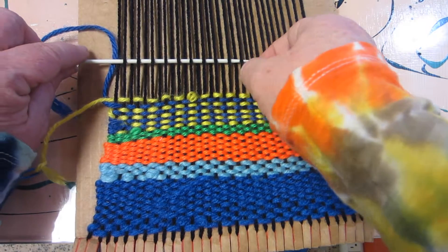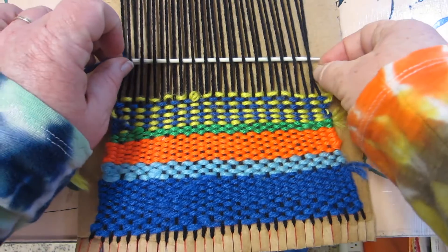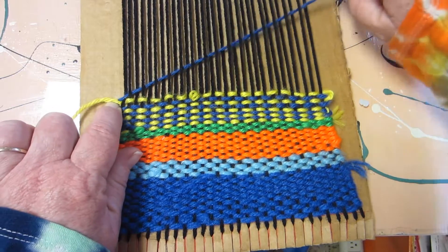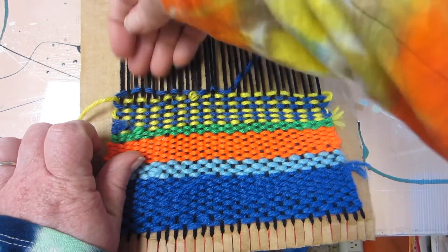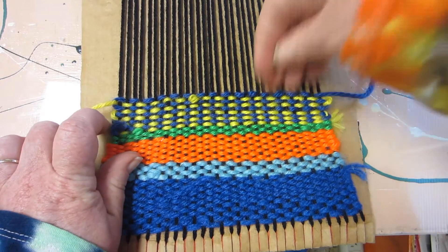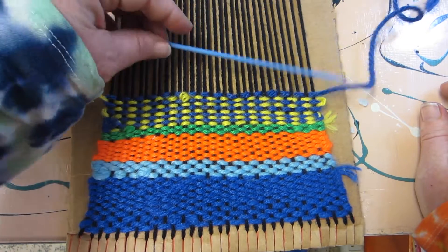Sometimes you have to lift the warp yarns up to go over your needle. Now I'm going to hold my finger on the blue string on the left over here and I'm pulling up at my diagonal line, and now I'm going to pack it down with my fingers because the black warp yarns are really kind of disappearing and we just want the blue and the yellow to show up.